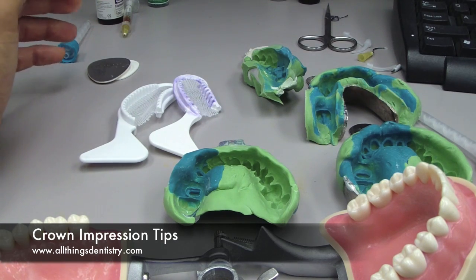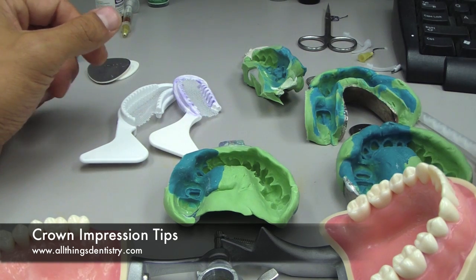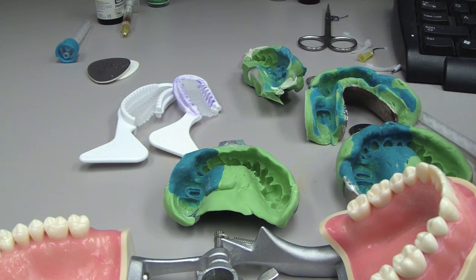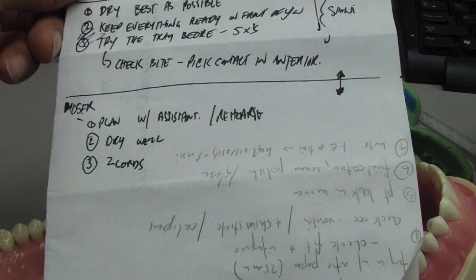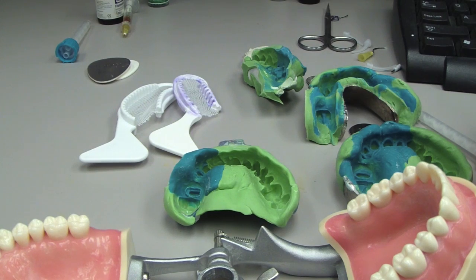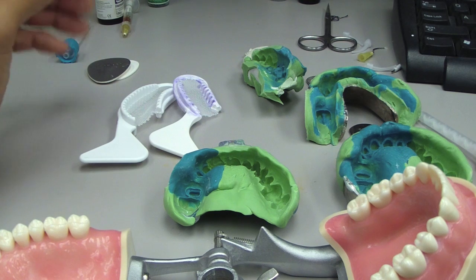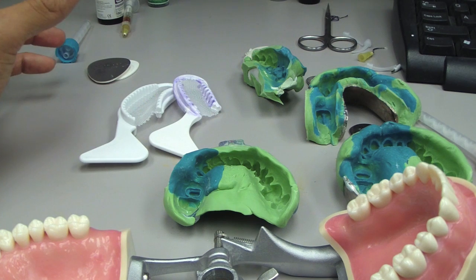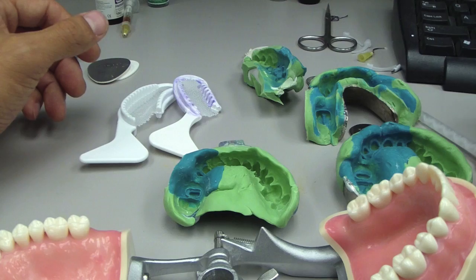Hey folks, Ashley here, allthingsindustry.com. I had a request by a viewer to see if I had any impression fabrication tips, making a final impression tips. I went around the residency and talked to a bunch of folks. I have about eight to ten little tips and hints that have come out that I didn't know before that we've talked about in the residency, and this is a great way for myself to remember as well.